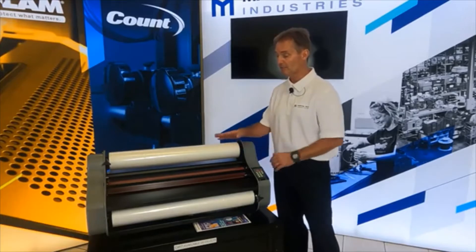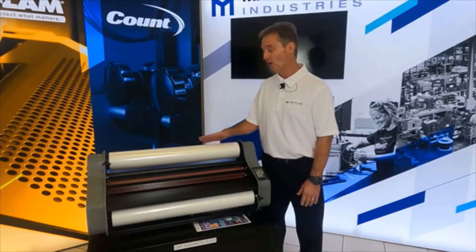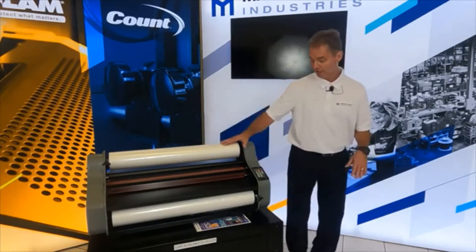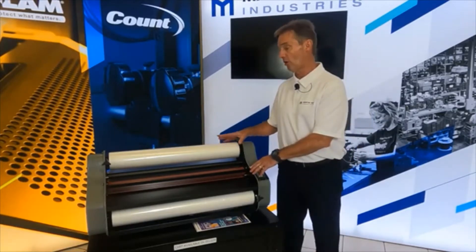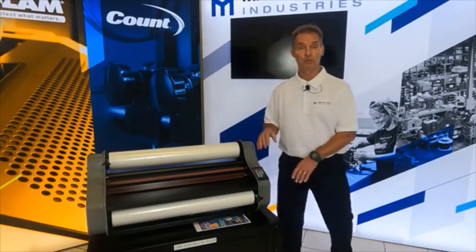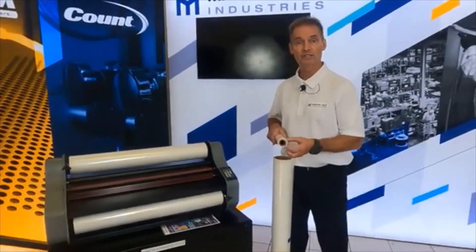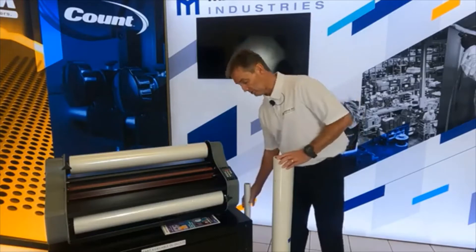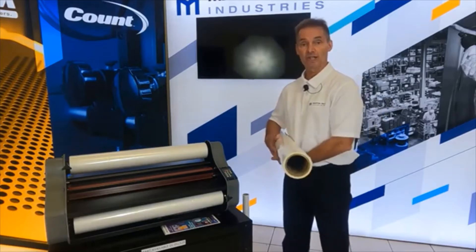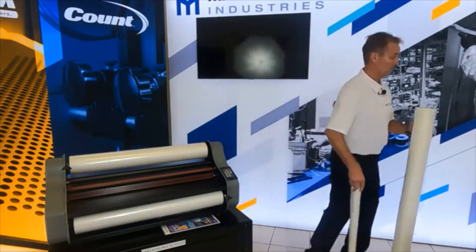Just to touch base on laminate since we have dealers, customers, and first-time laminators on the line — the standard and deluxe models are capable of doing one inch core, while our pro models can do one inch or three inch core. The core refers to the inside diameter of the roll of laminate: one inch inside diameter for standard/deluxe, and one inch or three inch inside diameter for pro models.